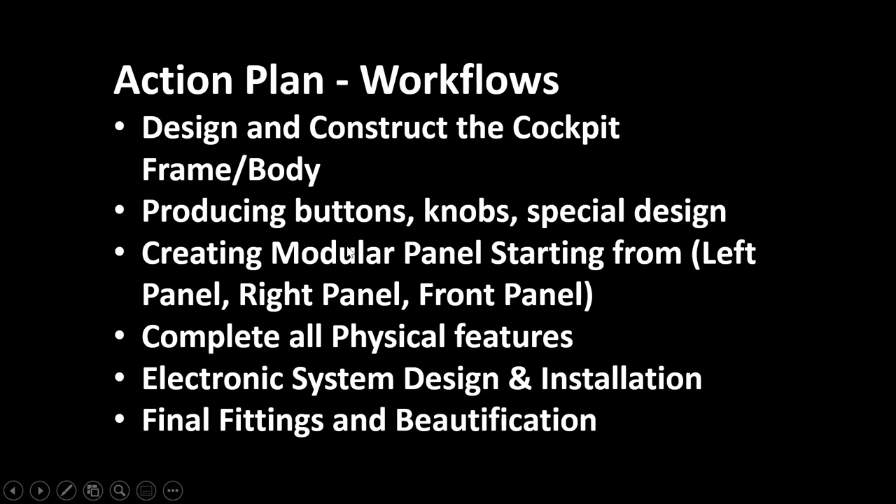The action plan is to design and construct the cockpit frame and body first, then produce buttons, knobs, and special design handles. Next will be to create the panels starting from the left and right panels, then finally the front panel. Once the physical features are complete I have to dismantle everything, open up the panels, start the electronics installation, then put it all back together and finalize the build.